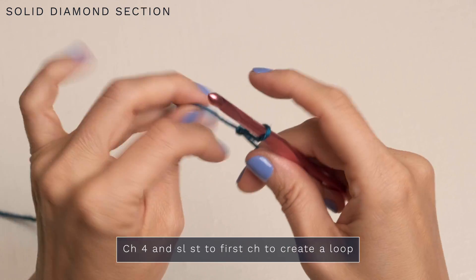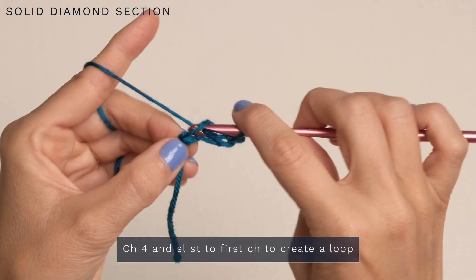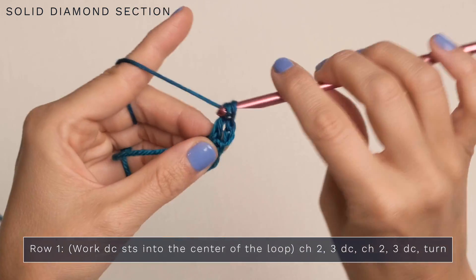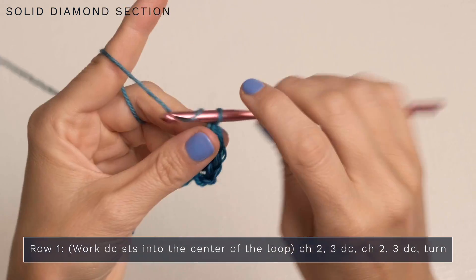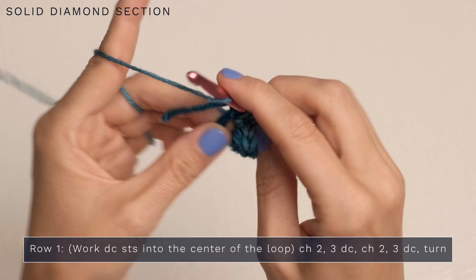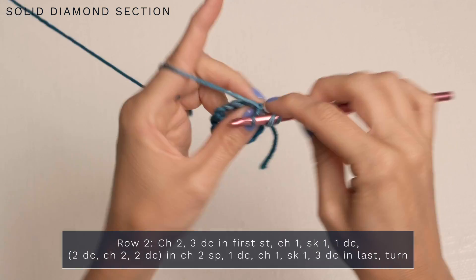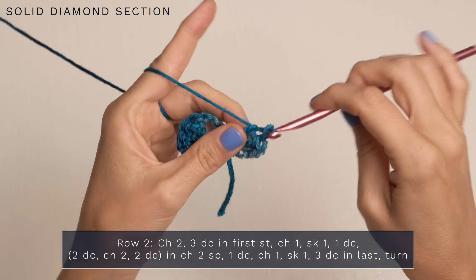Grab a hook and some yarn and let's get started with the solid diamond section. Work a slip knot and begin with a chain four — one, two, three, four — then slip stitch to the first chain to form a loop. We'll be working into the center of that loop. For row one, start with a chain two, then work three double crochets into the loop — one, two, three — then chain two and three more double crochets also into that same loop. For row two, turn and start with a chain two, then work three double crochets into the very first stitch.